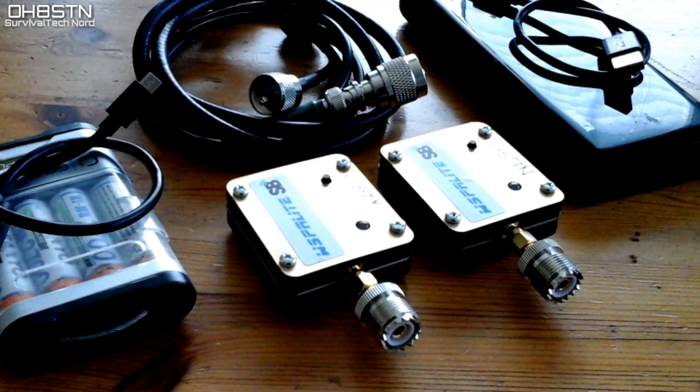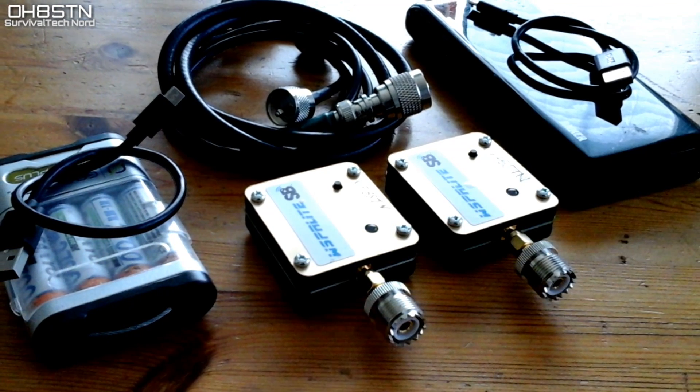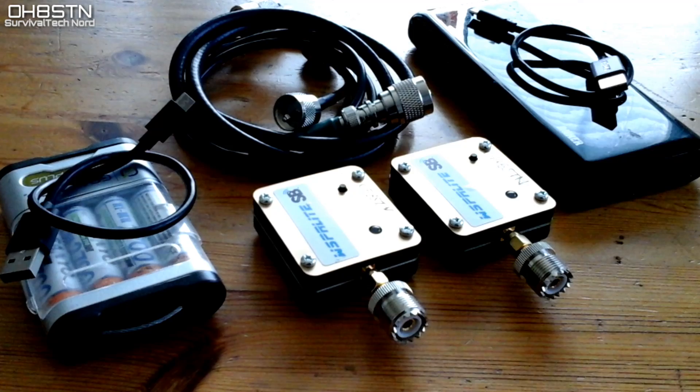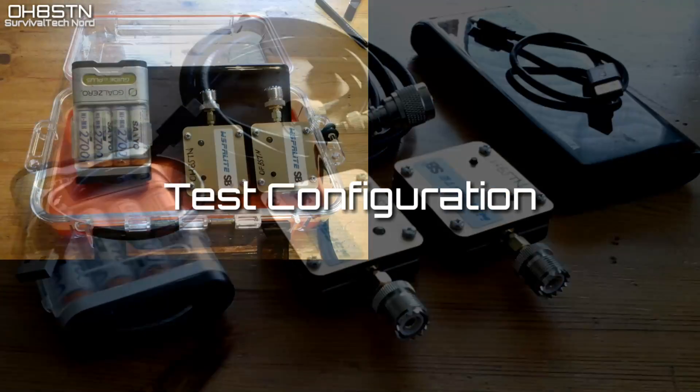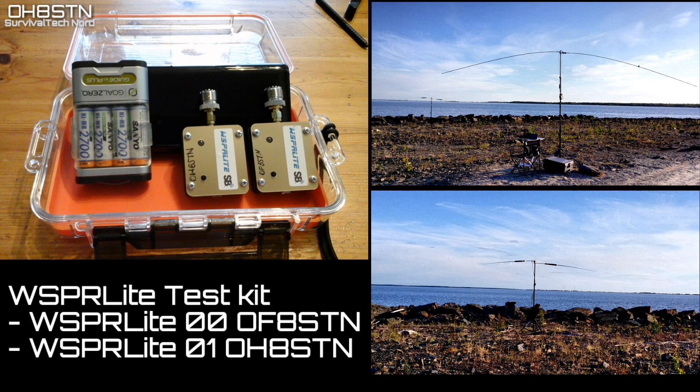This might seem like a lot of trouble to go through, but if we're trying to present valid data in the form of test results, it's not that much effort. I set up the Chameleon MPAS as Oscar Foxtrot 8 Sierra Tango November and the Super Antenna MP1C as Oscar Hotel 8 Sierra Tango November.